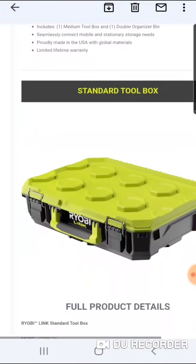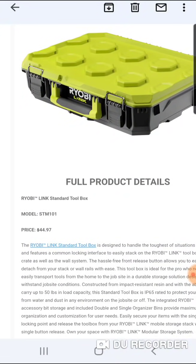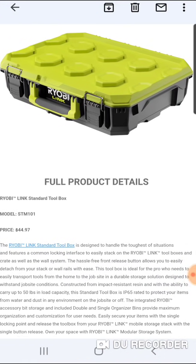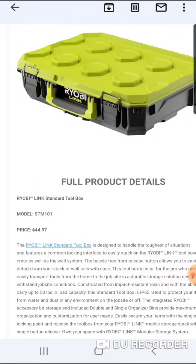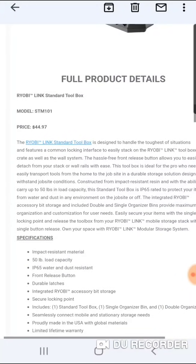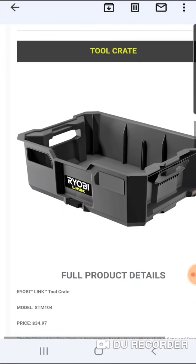Obviously they also have it in the garage. Here is the Ryobi Link standard toolbox. They're not calling this a small box or an organizer — obviously it doesn't have a clear lid. They're calling this the standard toolbox. Impact resistant, 50-pound load capacity, IP65 resistant, front release button, durable latches, proudly made in the USA.